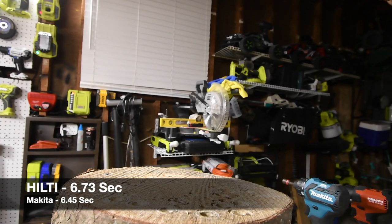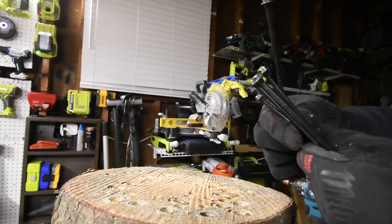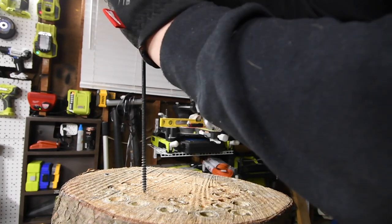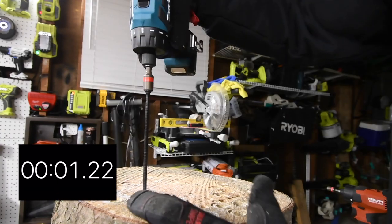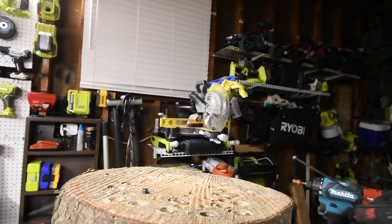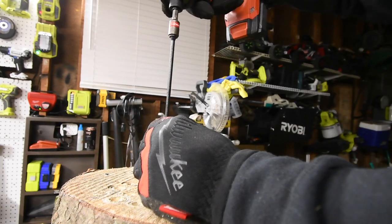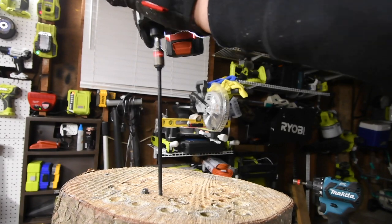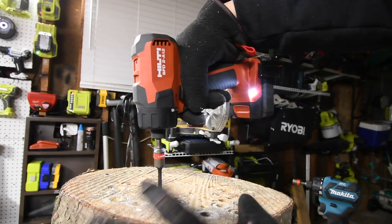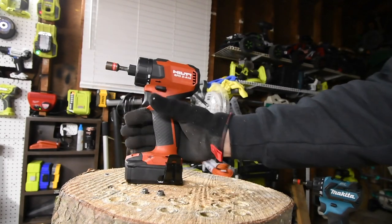We have a couple of Timberlocks here. We're going to do three each — one individually, then two together. Let's see if we can do it on speed 2. Ready, go. Time — it can! So can the Hilti do it on speed 2? Let's find out. Ready, go. It stopped. The Hilti failed that test because it stopped, although it can continue.